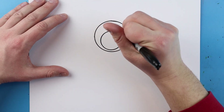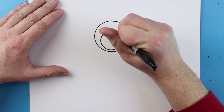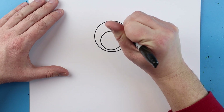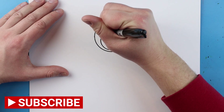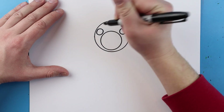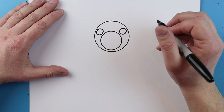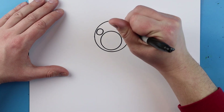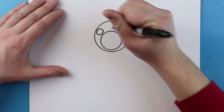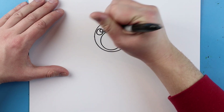Now starting on each side I want to make the eyes. I'm going to make a circle shape for the eye right here, leave some space, and then make another circle shape for the eye on the other side. Then inside of each one I'm going to add another small circle at the top.